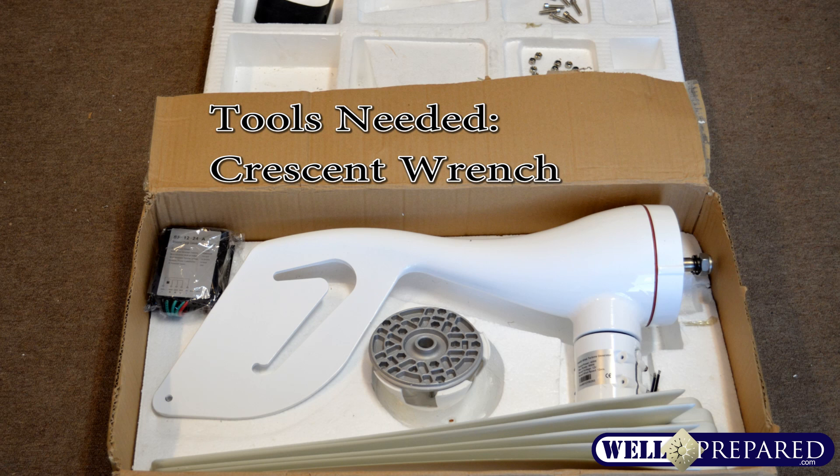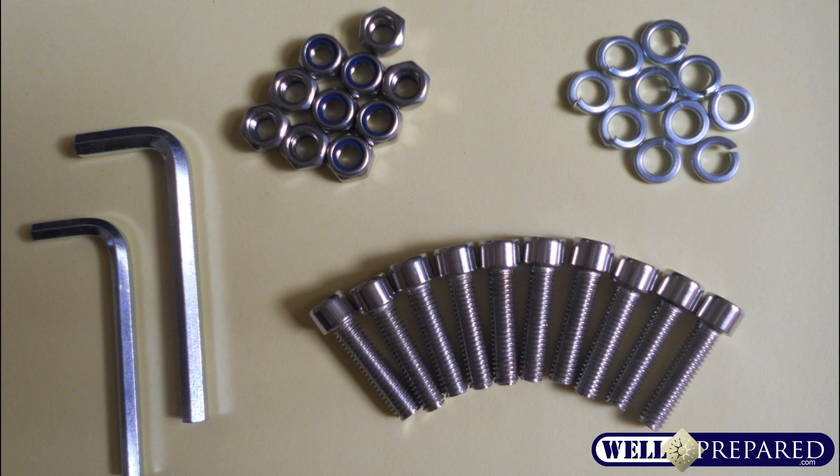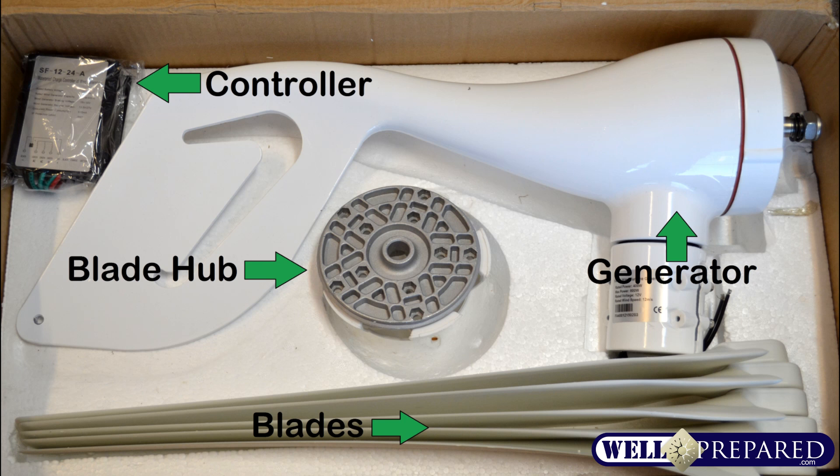Open the box and take a look at the supplied hardware. You'll find the bolts, washers, nuts, and the allen wrenches that are needed for assembly. You can also identify the controller, the blade hub, the generator, and the five individual blades that are provided for your wind turbine.